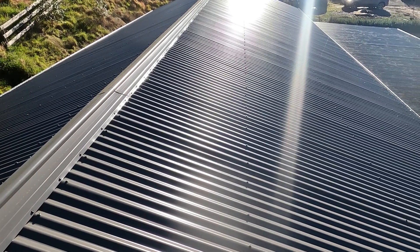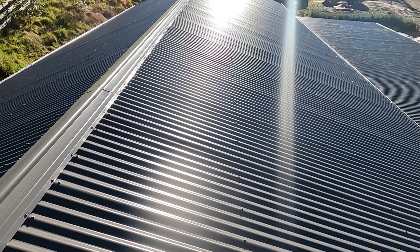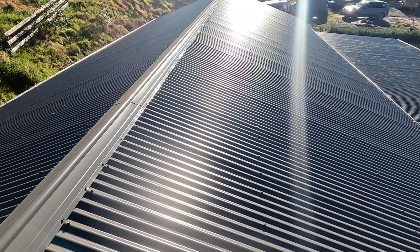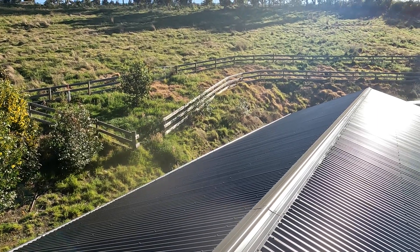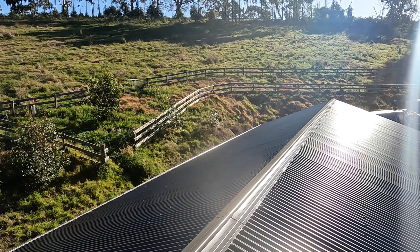Once you've done that, you need to review how much roof space you've got and what sort of shading issues you have. This workshop is quite large, at 20 degrees, and you can see I don't really have much of a shading issue at all.